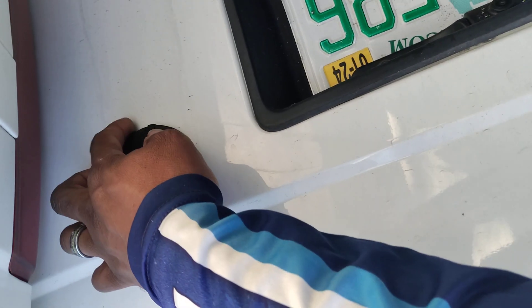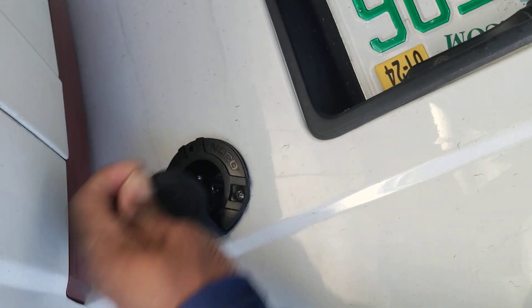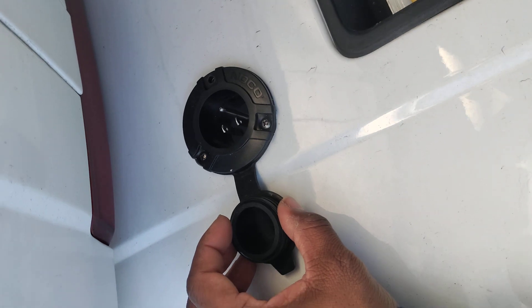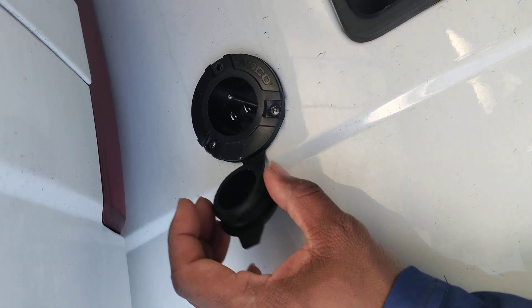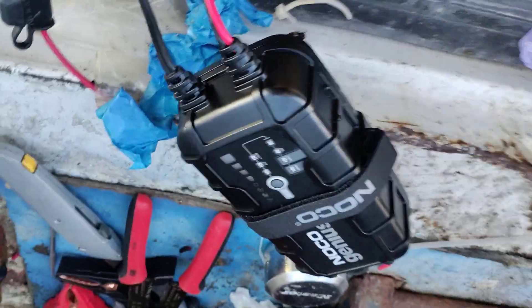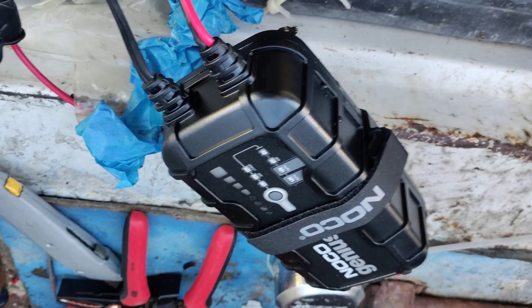I also have a port on my van door so I don't have to open the back of the van. I just plug it in there at night. You should already have everything plugged up with your ring terminals on your battery — all you do is hook up your extension cord to the door port.